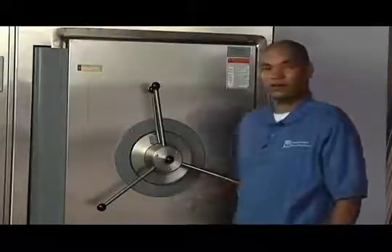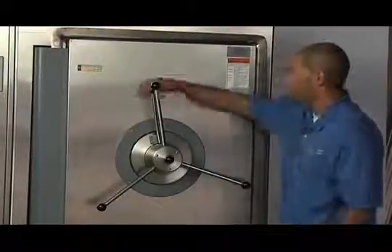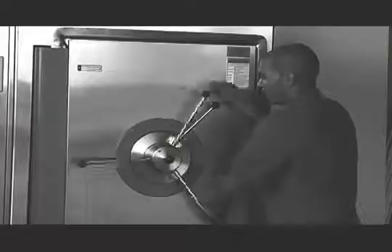After your goods have been loaded in the sterilizer, on larger units begin by turning the tripper handle, which is located behind the hub, to the right. Then begin turning the main hub clockwise like so.